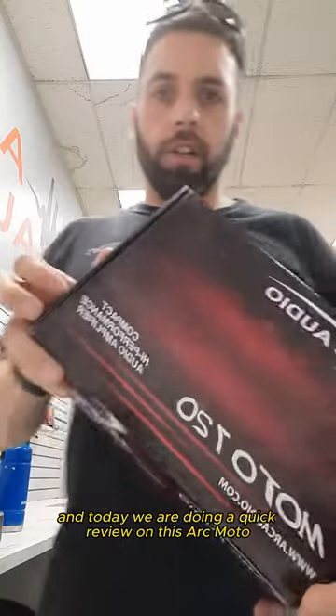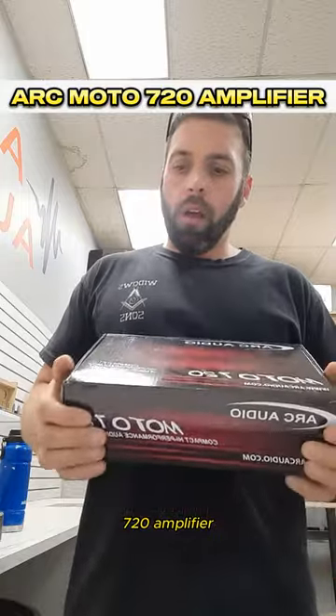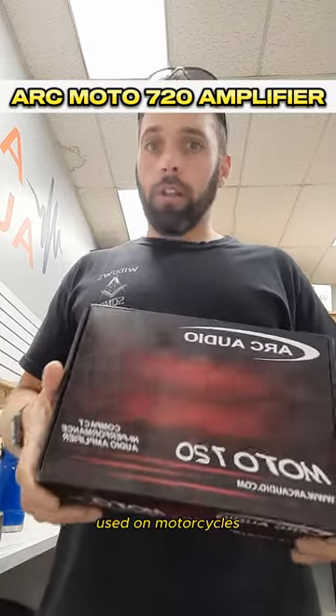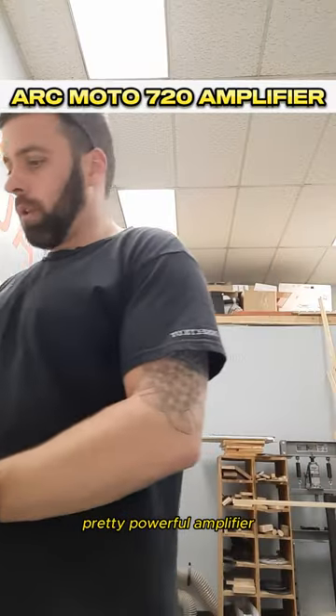Jim from McAudio. Today we are doing a quick review on this ArcMoto 720 amplifier. This amplifier is used on motorcycles but it also can be used in cars. It's a very small, compact, pretty powerful amplifier.